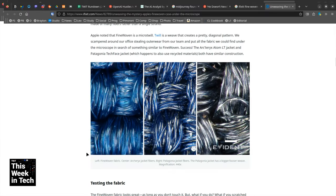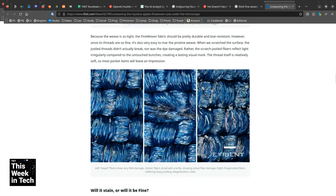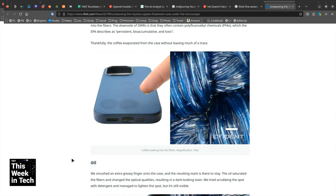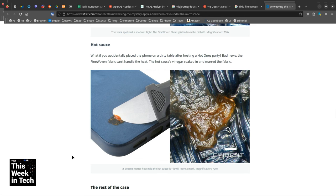Then they show what damage looks like. There's a key scrape — this is the normal untouched fiber. Sliced with a knife you can see the cut, but scratching doesn't break the little nylon fibers; it rearranges them so they reflect light differently. There seems to be evidence that rubbing a cloth on it could rearrange them to look more normal. They also tried damaging it with coffee and so forth — it's going to hold a stain. Do not get hot sauce on your fine-woven fabric.